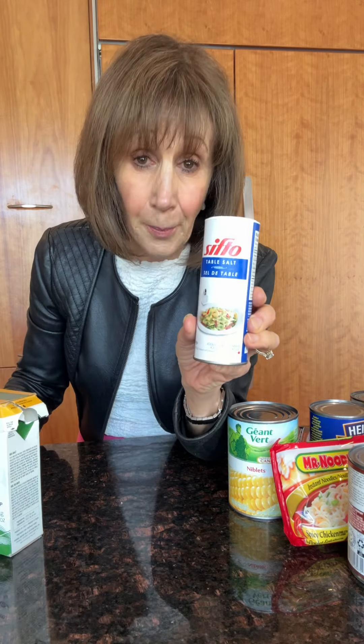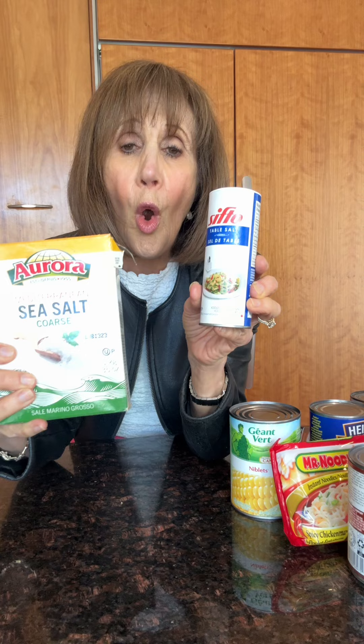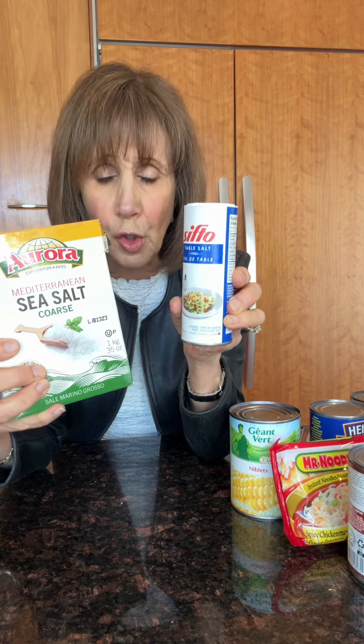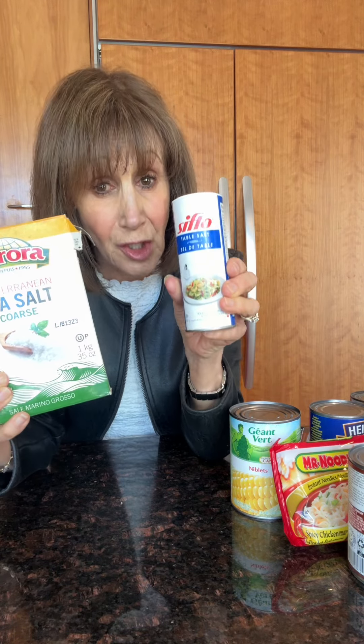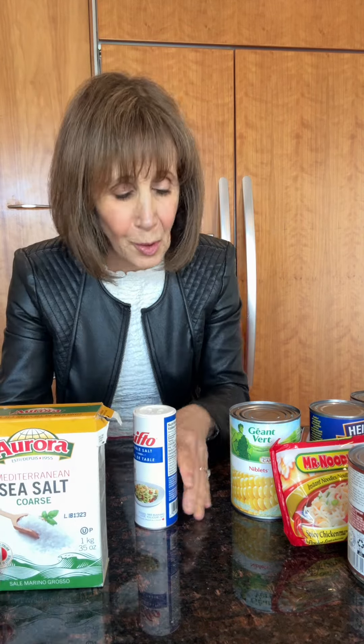You can buy plain table salt which contains iodine, but most of us don't need excess iodine. Or you can buy sea salt, pink salt, or kosher salt. You're better off using these alternative salts — they're almost half the milligrams of sodium compared to regular table salt. There are a lot more foods I could go through, but keep a tab on the sodium you're ingesting, and don't be shocked by hidden sources.